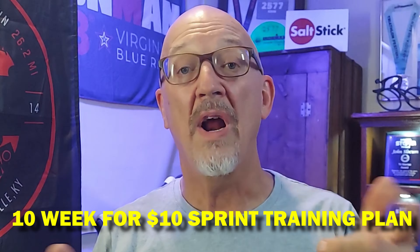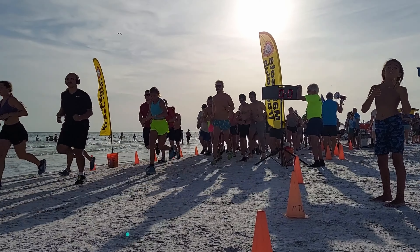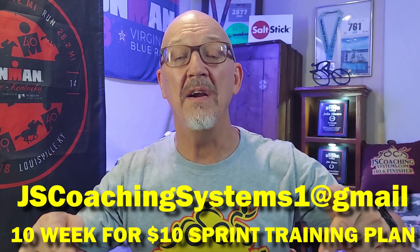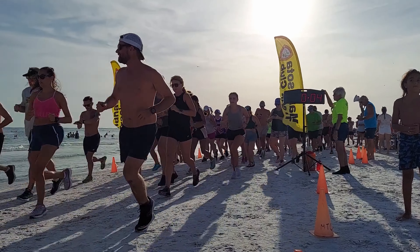Got to talk about our sponsors — JS Coaching Systems' 10-for-10 sprint triathlon training plan, where I give you 10 weeks of training for $10 to get you to the starting line in the best shape you can be in and across that finish line, whether you're a beginner, intermediate, or advanced racer. Check out the link to get set up with your plan.